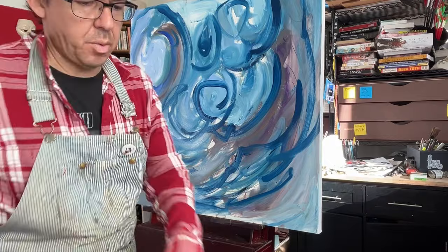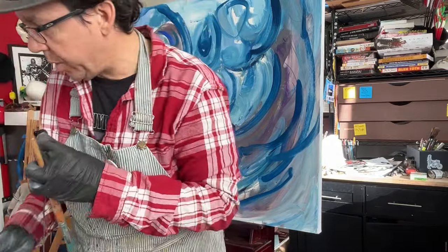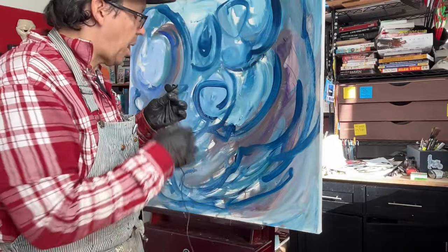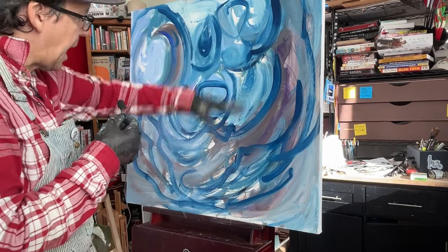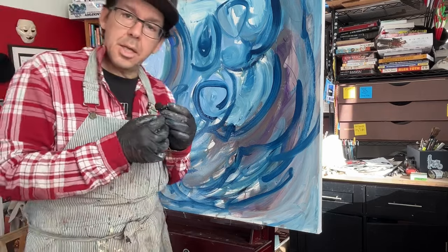I want it to be action — it's an action painting. Abstract Expressionism really had two camps: one was color field, stuff like Rothko, and then action painting, which was stuff like Pollock. So this is more of an action painting, but I'm not splattering it — I'm kind of doing lines and curves and stuff. We'll play with this some more next time. Thanks for watching.